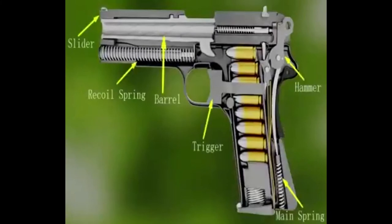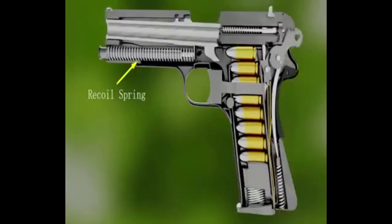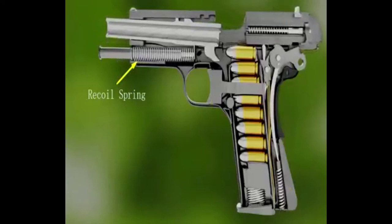These are the internal parts. The balls, sliders, recalls, and spring. The pressure from the spring pushes to the back.